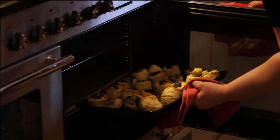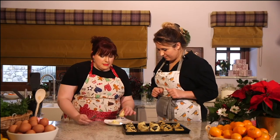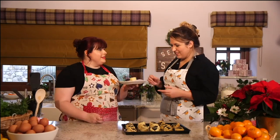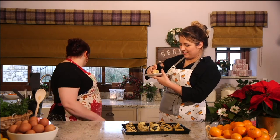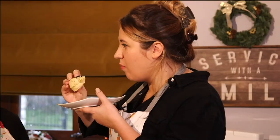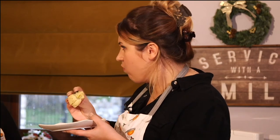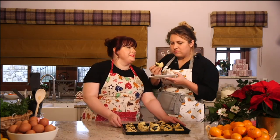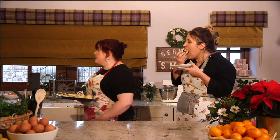So the laverbread scones — just coming out now, still nice and warm. I'm going to put on some nice butter and milk. Look at that bounce — they are nice and fluffy. That is so good, I think they love the laverbread. It's the only time I can really feel it. There will be more recipes. We'll go on to the next thing then, shall we?